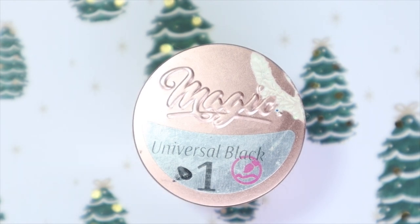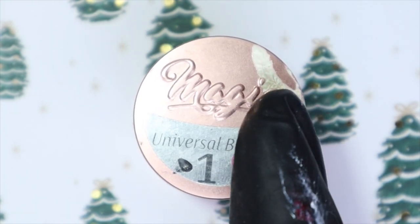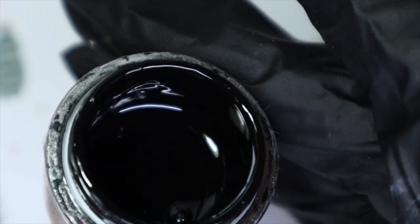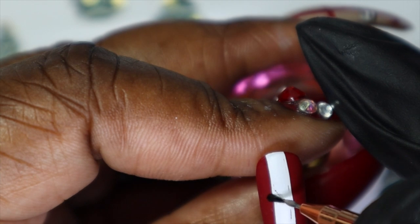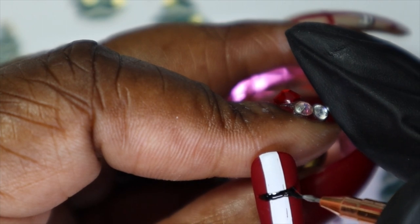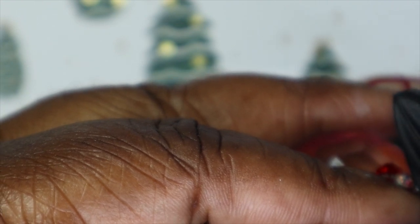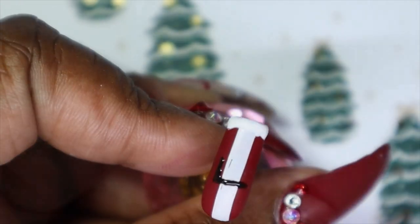I'll be using Magic Gels Universal Black. This is like my favorite black — it's been used and abused. I don't even remember what happened here, but clearly something happened. You can see how low it is; I use this a lot. I'm pretty sure I have a backup one too, thankfully. And using my nail art brush, I'm just going to go in and create the black buckle. By now you guys should know exactly what I was going for. Simple and straightforward.